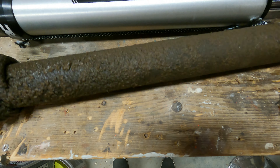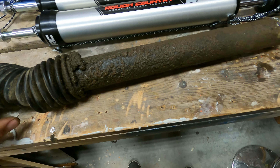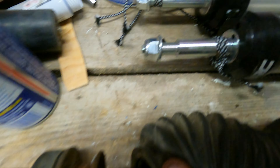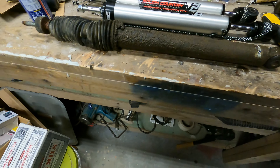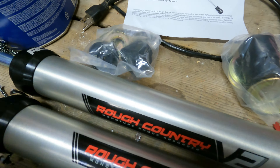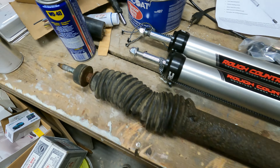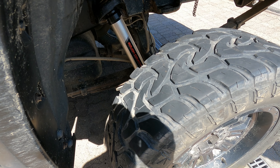These new ones are inverted — you can see the orientation is reversed compared to the old ones. I'm going to have to reuse the bolt for the bottom, which is fine — I'll just clean it up with a wire brush and put it back in. The package includes new washers and rubber grommets for the upper mount, so we'll get that in.